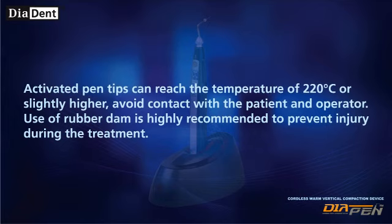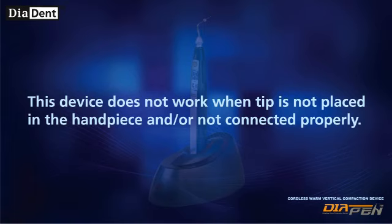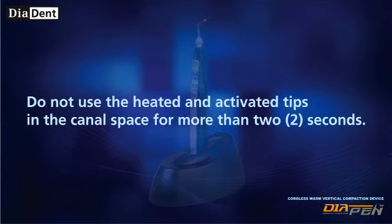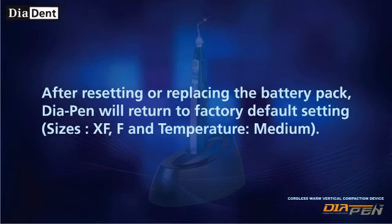Use of a rubber dam is highly recommended to prevent injury during treatment. When pen tips need to be removed after treatment, turn the power off and wait at least one minute until the pen tip has cooled down. This device does not work when the tip is not placed in the handpiece or not connected properly. Do not use heated and activated tips in the canal space for more than 2 seconds. After resetting or replacing the battery pack, Diapen will return to factory default settings.